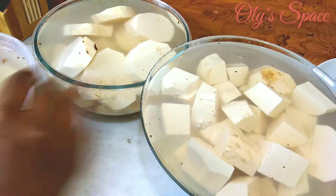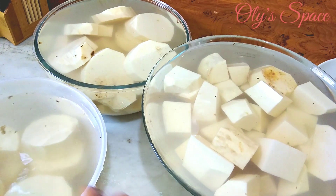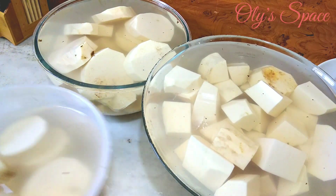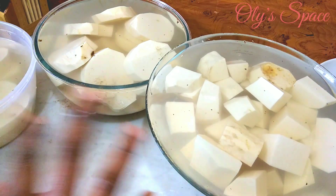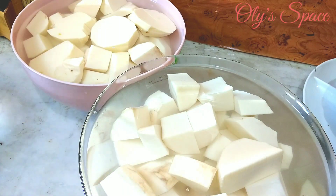Now it's time to wash. I'll see you after washing. Alright guys, I'm back — I just finished washing the yam. I washed it three times. You can wash as many times as you want depending on how dirty the yam is. Washing it is not difficult; it doesn't require soap or sponge.